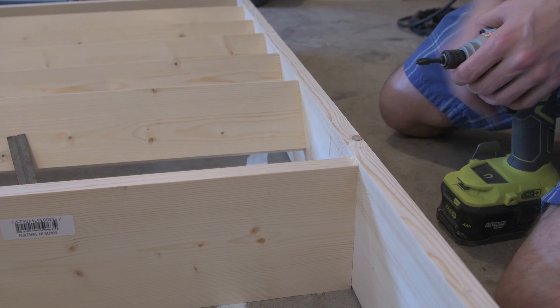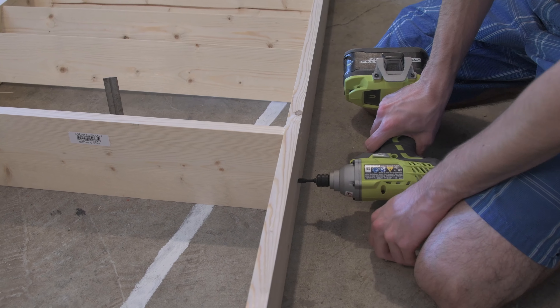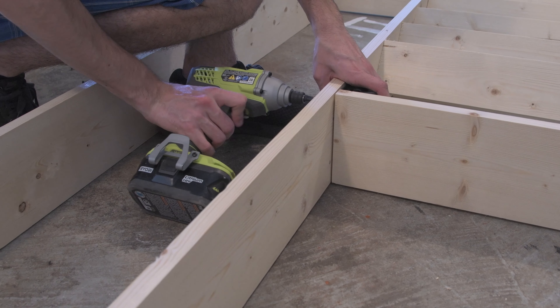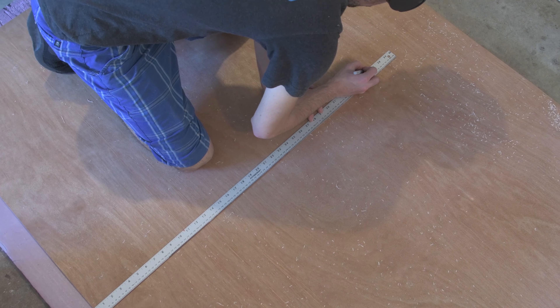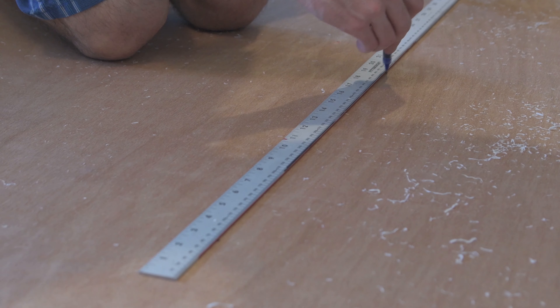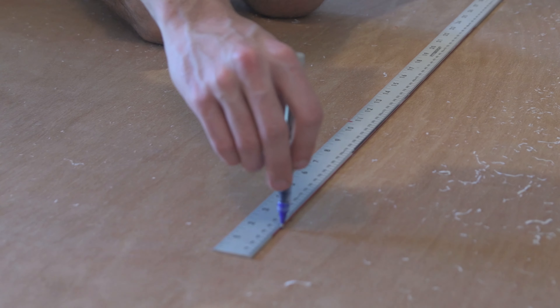To wrap up the bottom of that section, I used a piece of 1x6. The next step was to mark out and cut a large piece of ¼ inch hardboard to use as a backing for this whole thing.